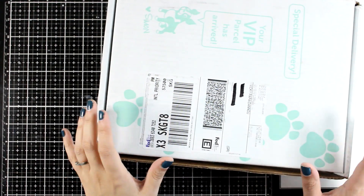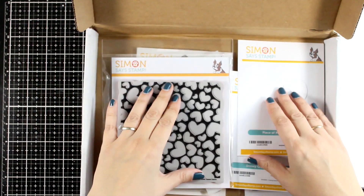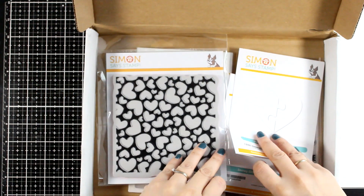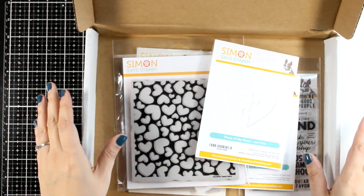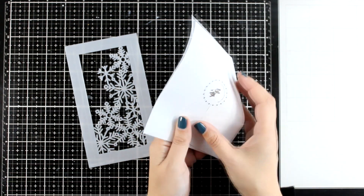Hi everyone and welcome back to another card making video. This is also part of a blog hop as we celebrate the latest release by Simon Says Stamp. I'm going to share two cards using many of the products from the new release so that you can see them in action. Keep in mind there are many giveaways so make sure to visit my blog for all the info.